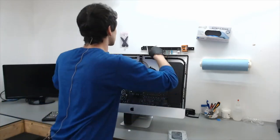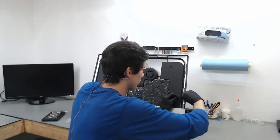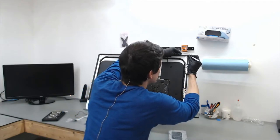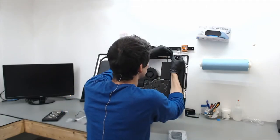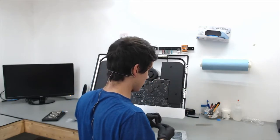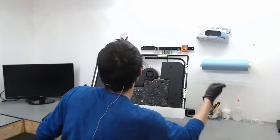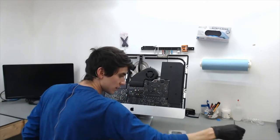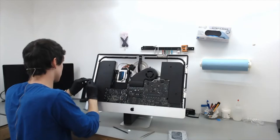The next step before we get ready to close up is to remove the existing adhesive that was on the LCD beforehand. If this iMac has never been opened up before, this adhesive comes off fairly easy. I'm using a black spudger — using the flat end of it for the parts that wouldn't come off with the tweezers.